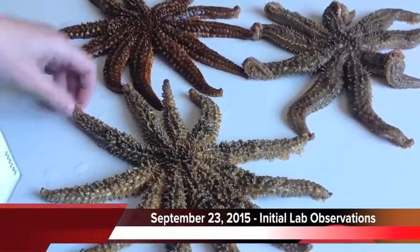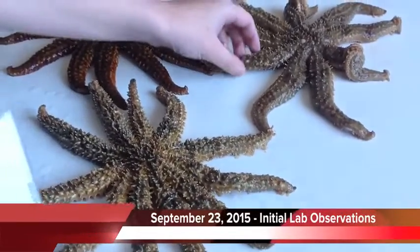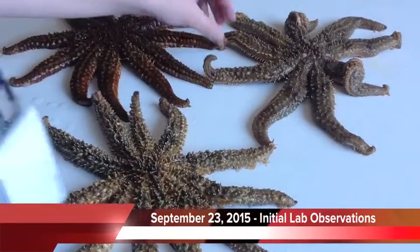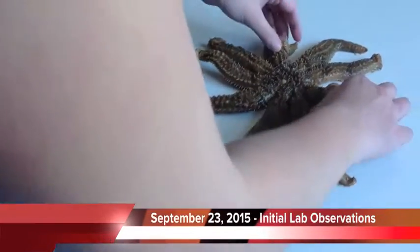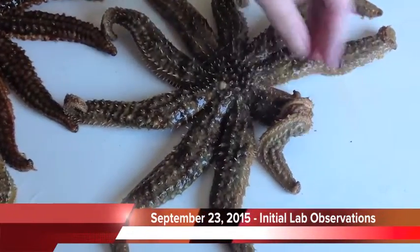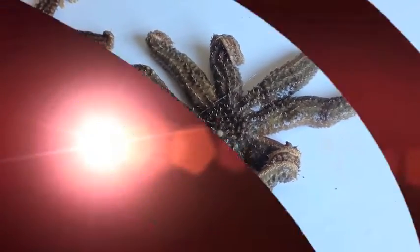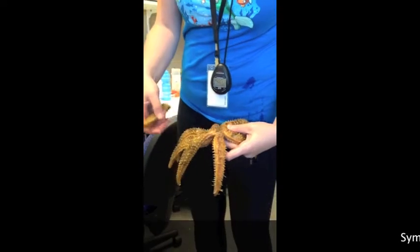Lucy and I are taking a look at three of the sea stars. It's the 11-arm, the native sea star, and it's exhibiting melting behavior — it's the sea star wasting disease — which just isn't normal. Look at it, it's disgusting!